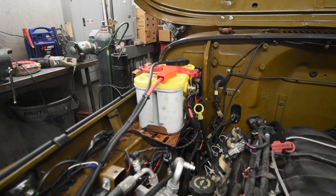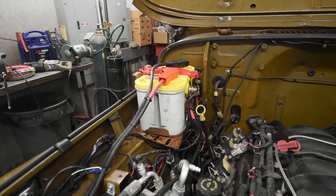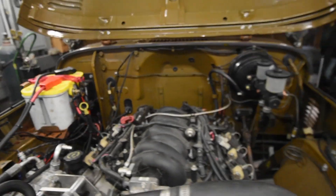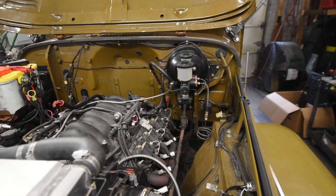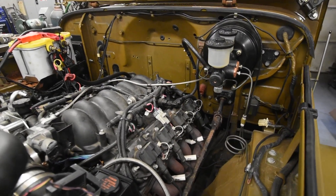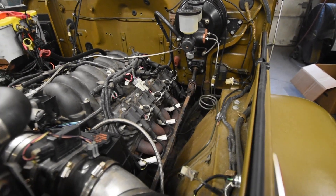Some of the things we don't like are the amount of positives coming off the battery. We're going to take that to a power block and change up some stuff to clean it up. As you can see, it's a top mount and a side mount and both are way overutilized, so we're going to take care of that and tidy up the wiring. Obviously a strip and paint on it, so when it's done it's a very nice completed truck.